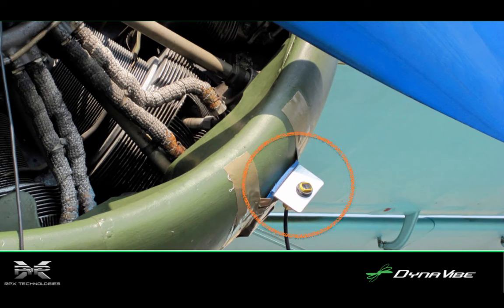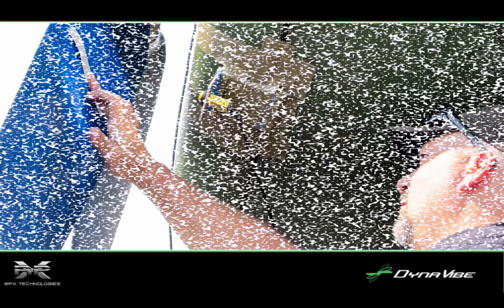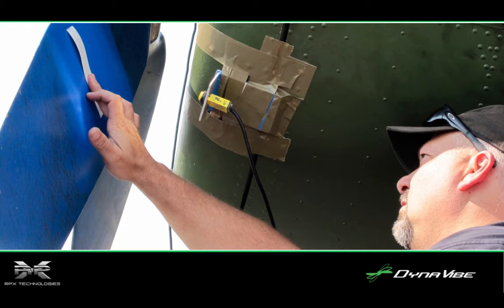Next came the installation of the Dynavibe photo tachometer, which was taped to the cowling. The last setup step is to affix the reflective tape to one of the propeller blades, which will be designated Blade 1, or the master blade, in the Dynavibe computer. The photo tach, seen in the center of this picture, emits a red beam of light to aid in properly lining up the reflective tape.